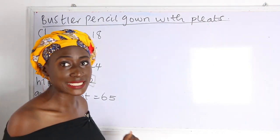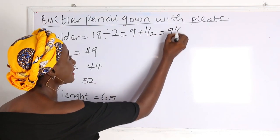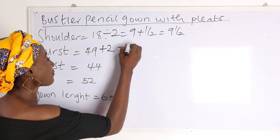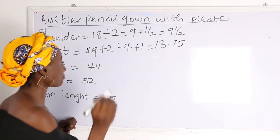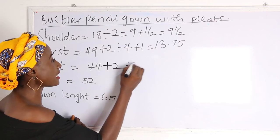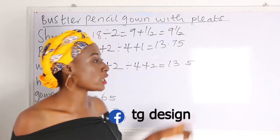Our shoulder measurement is 18; 18 divided by 2 gives us 9, plus half inch, so we have 9 and a half. Bust is 49; 49 plus 2, divided by 4, plus 1, gives us 13.75. Waist is 44; 44 plus 2, divided by 4, plus 2, gives us 13.5.